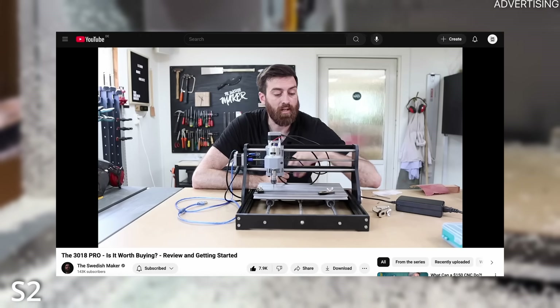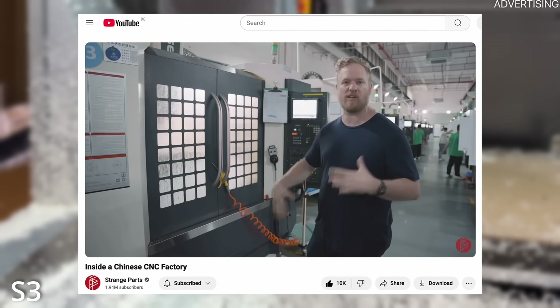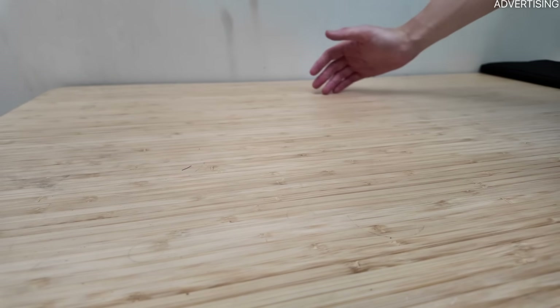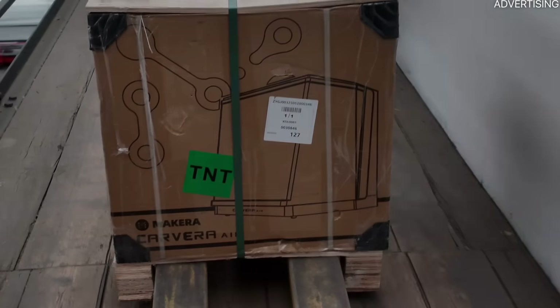CNC stands for Computer Numerical Control, which basically just means the movements of the machine are computer controlled. Instead of you manually cutting out a shape, the machine follows a precise toolpath, cutting away material at exactly the right locations. There's a huge range of CNC machines available, from entry-level DIY kits made out of acrylic, to giant industrial machines that take up an entire room and cost more than a car.